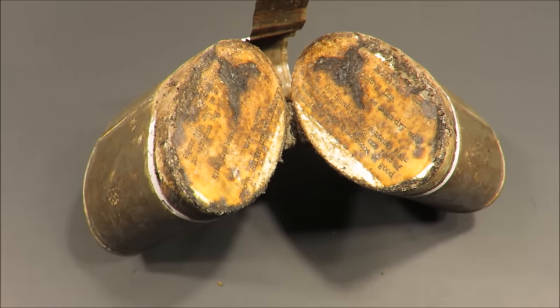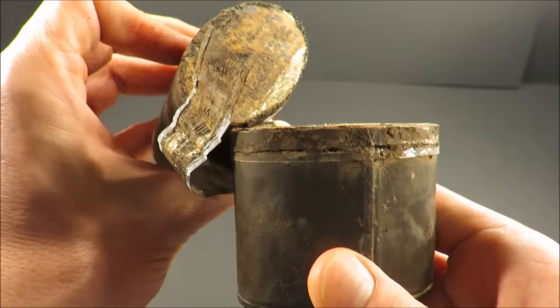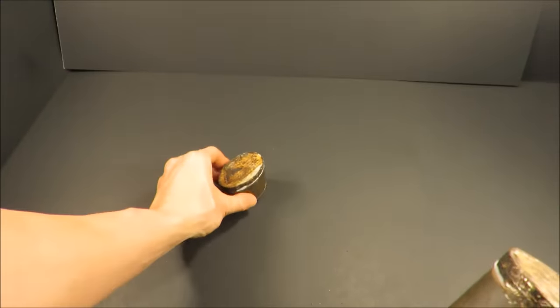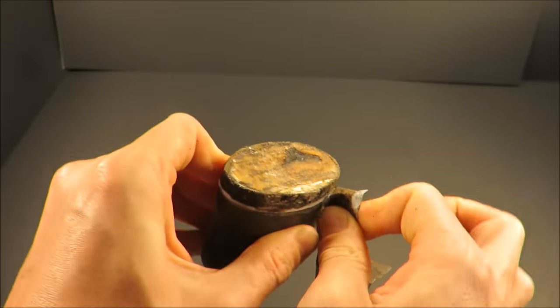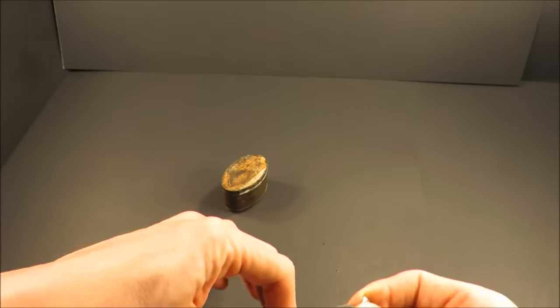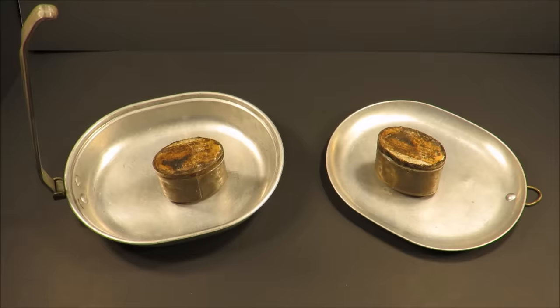I don't think this is going to be edible, but look at that. So these are lids on it. This piece is going to end up getting me cut — it'll make it impossible to open. Let's get this out onto the tray.